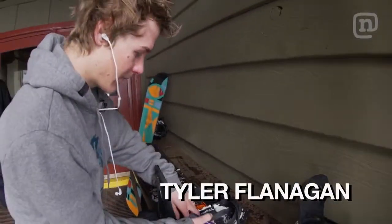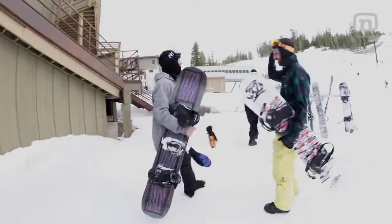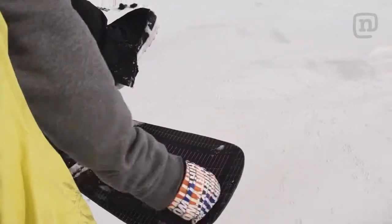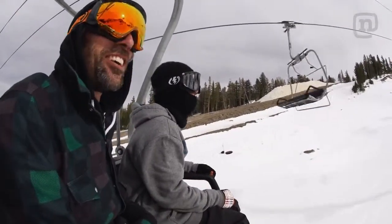We have Tyler Flanagan riding the solar board — he's a local at Mammoth, total ripper. The whole day you're just charging: not only charging the jump, you're charging your electronics.